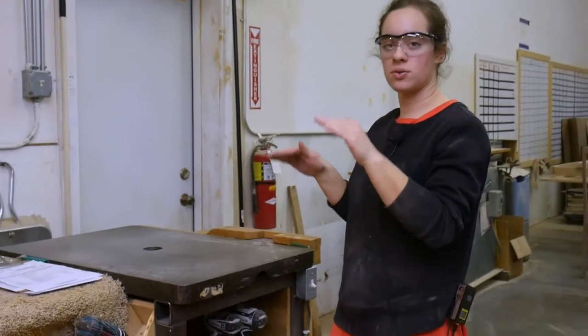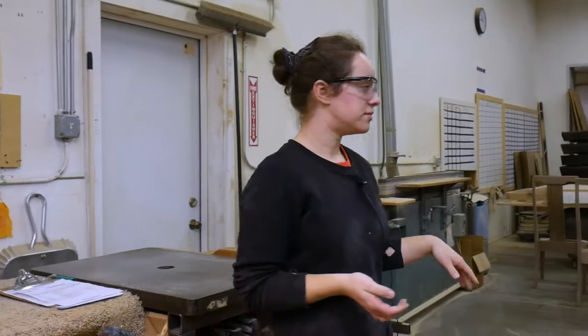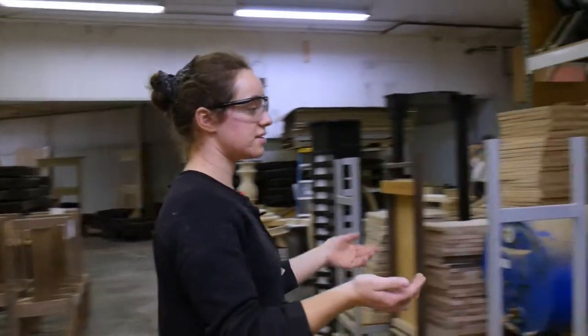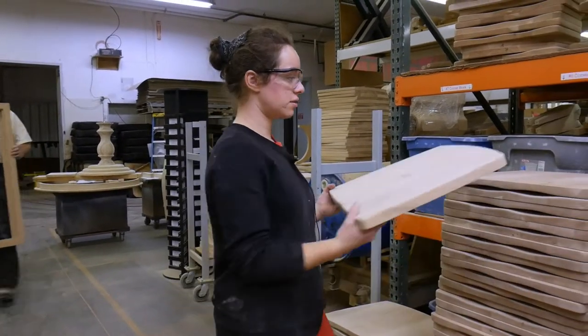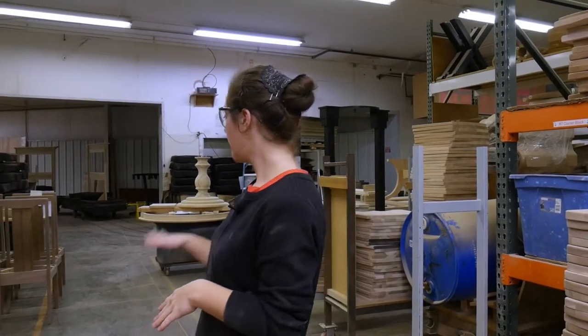After sanding, she puts it on here to make sure it's even and the chairs don't wobble. If the chairs get seats, she fits them and fastens them on. After that, she puts them in line and the finish room takes them from there.